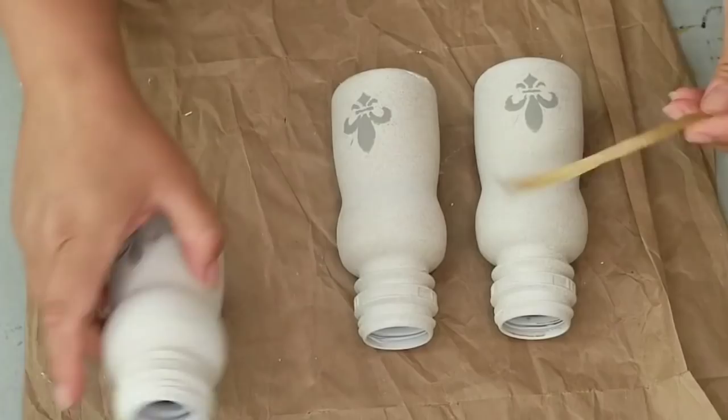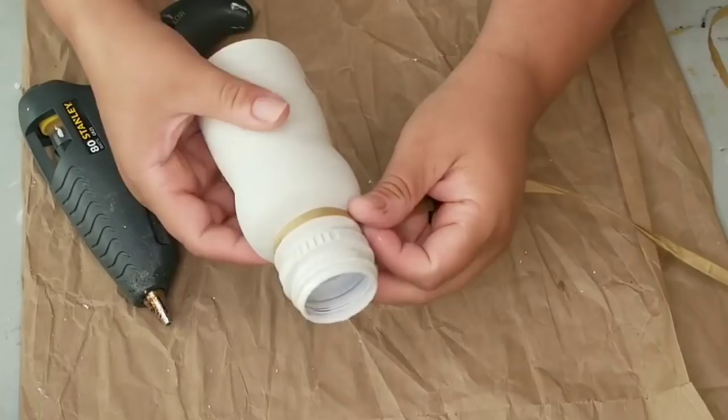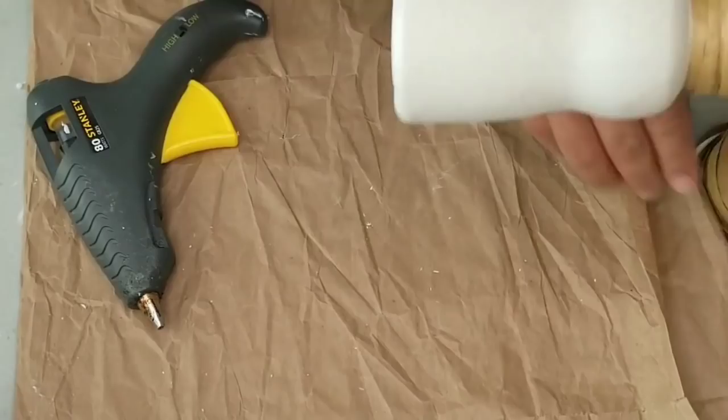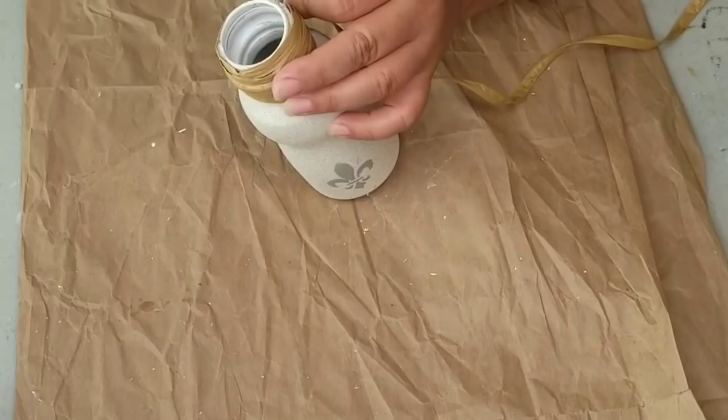So once the stencil was dry, I then took some Raffia ribbon. I bought this so long ago, I can't even tell you where or how much it was. I found it as I was organizing my ribbons and I was so excited. I'm sure you can find it on Amazon or any crafting store. Instead of jute twine, I'm just going to use this Raffia because it just makes it look so cute. And I'm just going to wrap the top to hide where you could tell that it was a bottle, using hot glue at the beginning and end to secure it.